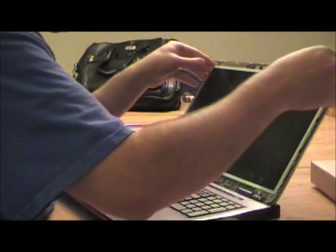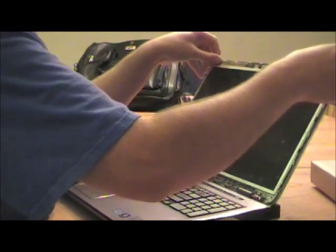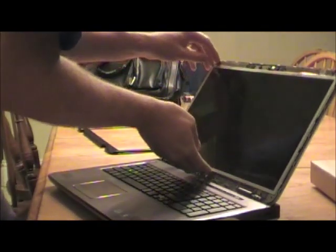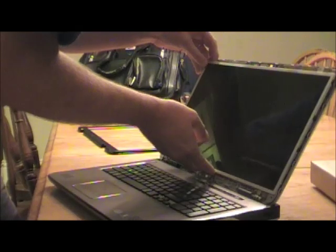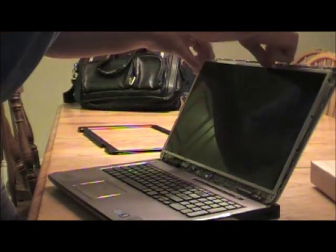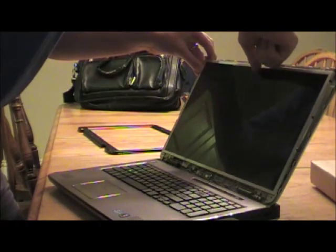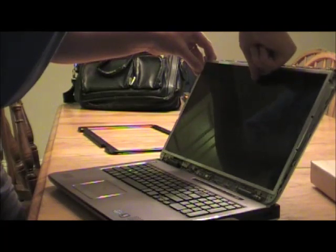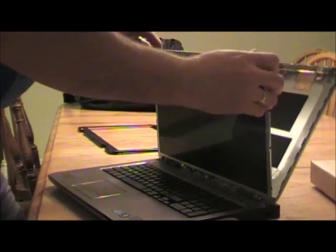You can pull the screen off, and there are a couple of pieces of tape that hold things together as well. The first piece of tape is for the wire right behind here on the top — it's the wire that comes up to the camera for the laptop. You just need to stick your finger back there and get that piece of tape.